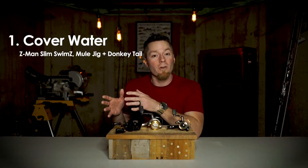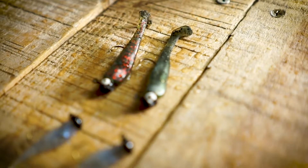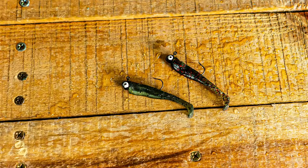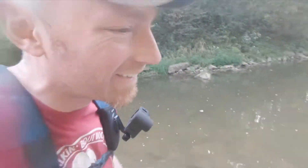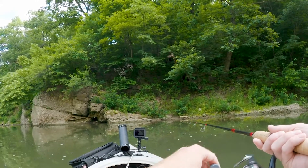First, get comfortable with baits that allow you to cover water quickly looking for active fish. If I'm fishing a creek, I'm going to start with a Z-Man Slim Swims on a simple ball head jig. The weight of the jig is going to be determined by the depth and the strength of the current where I'm fishing. This little guy will work on smaller fish, but it's big enough to get the attention of larger fish as well.